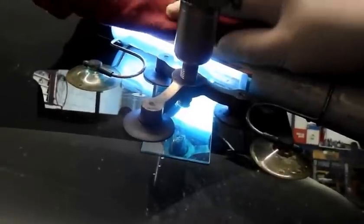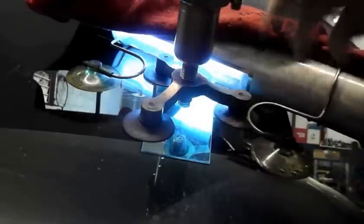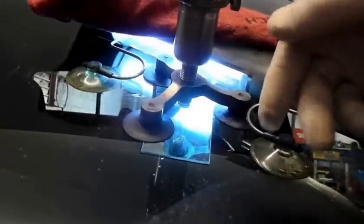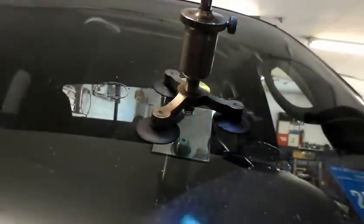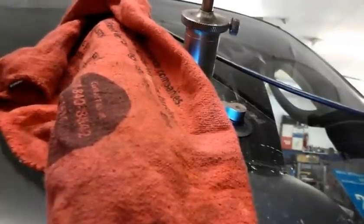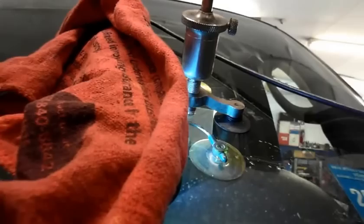Now we have our ultraviolet light connected up on here, and the ultraviolet light is going to cure all that resin that's flowed into the window. We're going to do three minutes on this side, three minutes on that side, and three minutes on that side. Then we'll come back and take this resin pump off. I normally don't need this rag over the top here — the reason I'm doing that is because the company name is on there. We'll come back and switch it to the other side and wrap it up.